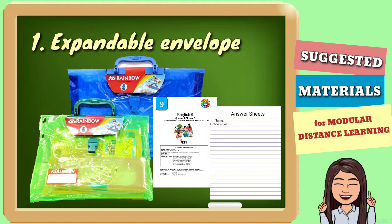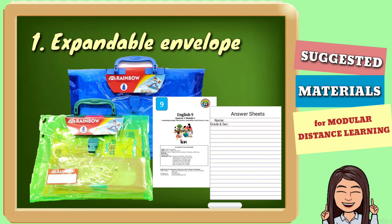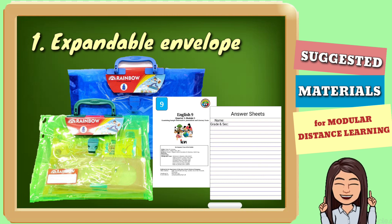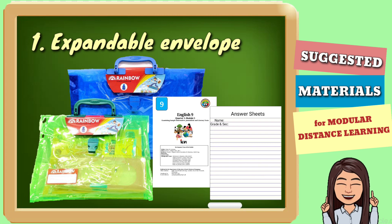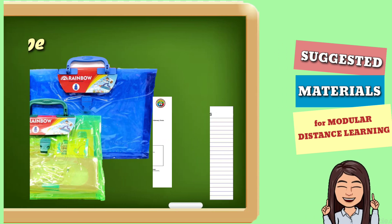It is expandable para magkasha yung mga modules, at yung size nya tama din para magkasha yung mga long folders, long bandpapers, and even the modules which are printed in long bandpapers.